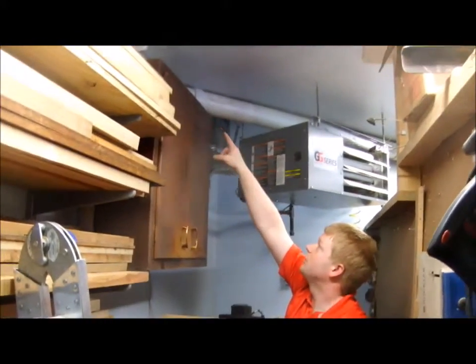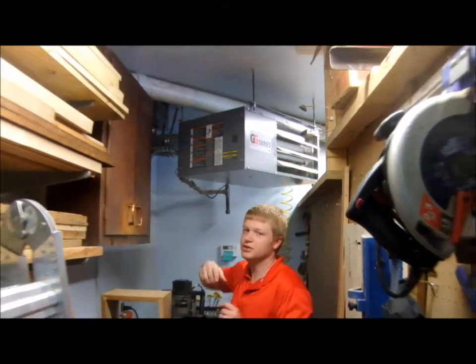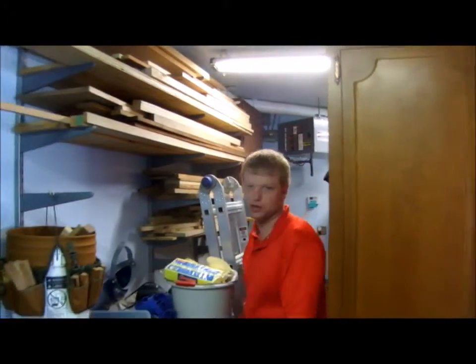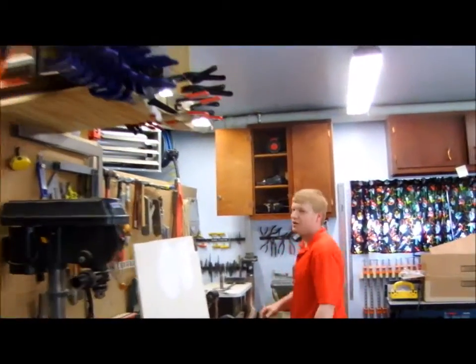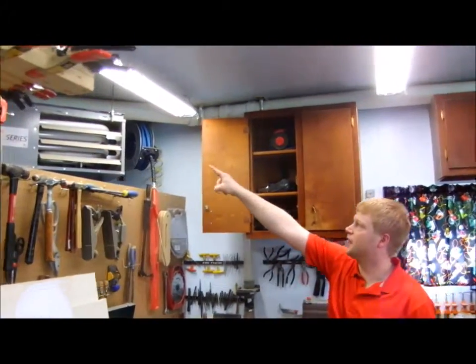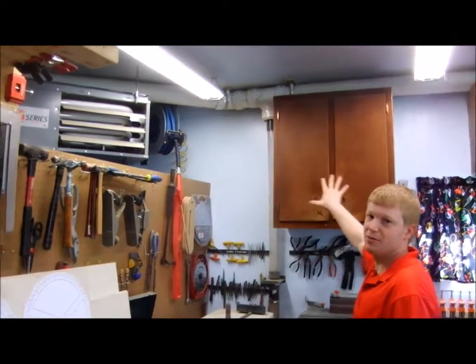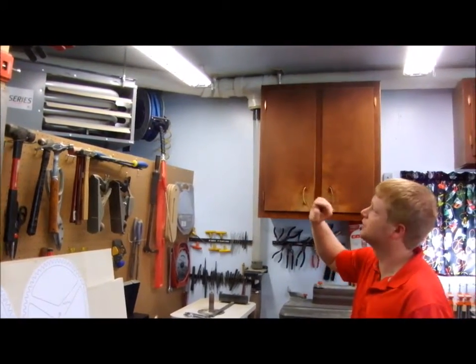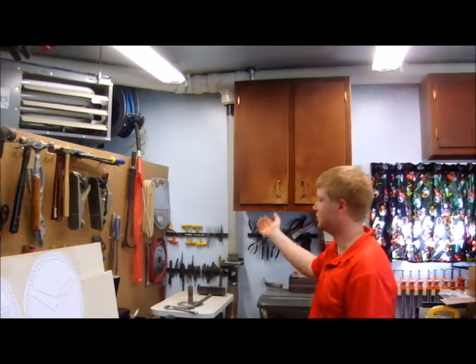Up here it turns a 45 and it goes over my heater unit. It's always better to do a 45-degree angle than a 90-degree angle — you're going to get a lot less pressure drop if you do two 45s instead of one 90. When I installed the system all these cabinets were down; the whole garage was empty. It was the first thing I installed, so all these cabinets were put in based on where the dust collection system is.